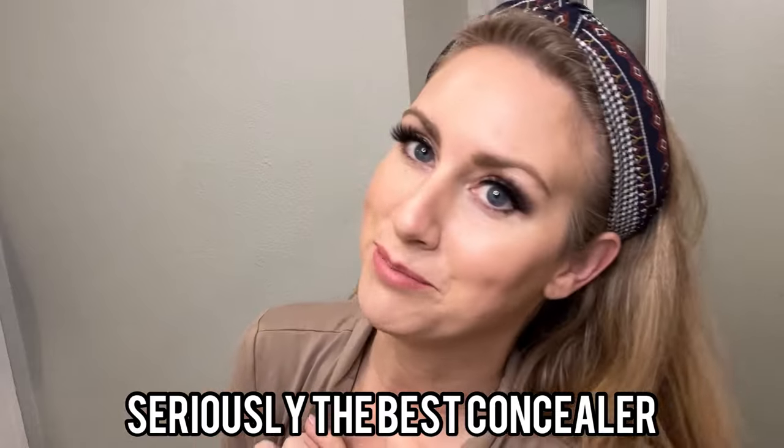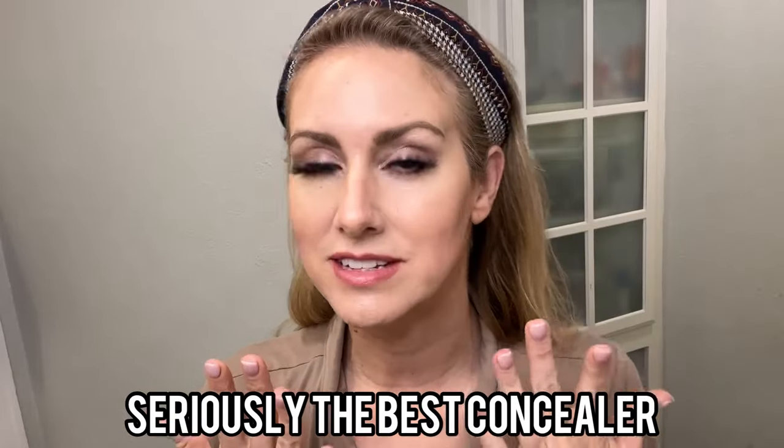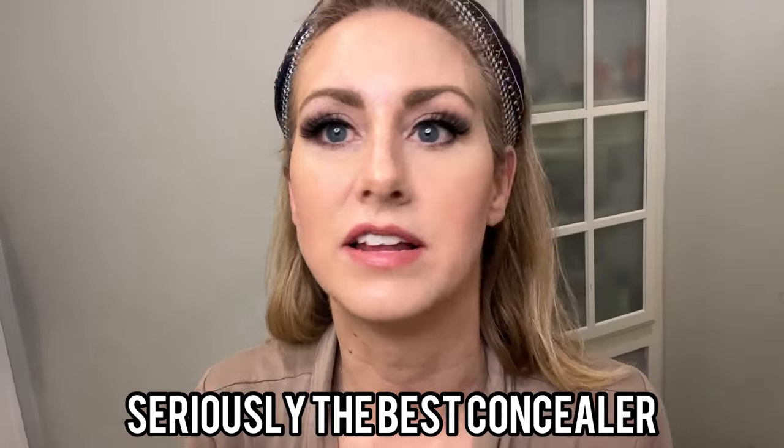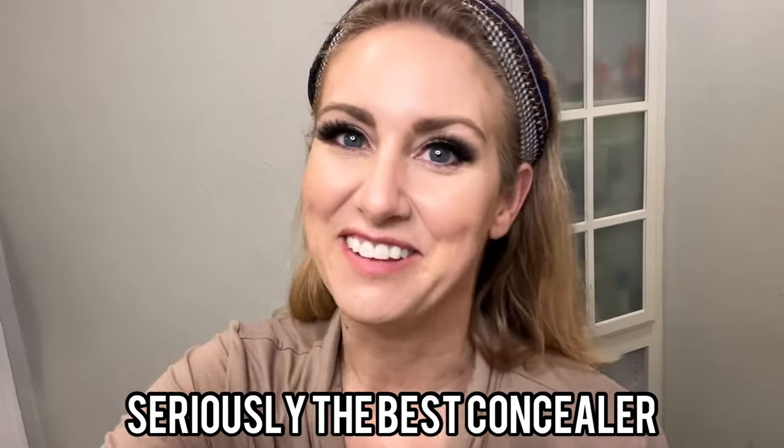Just brightens it up. Here is the final makeup look for today. As you can see, everything sits so well. It is a beautiful, flawless finish, and I highly recommend it.